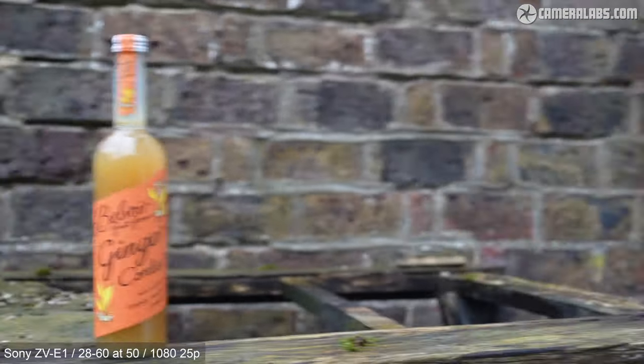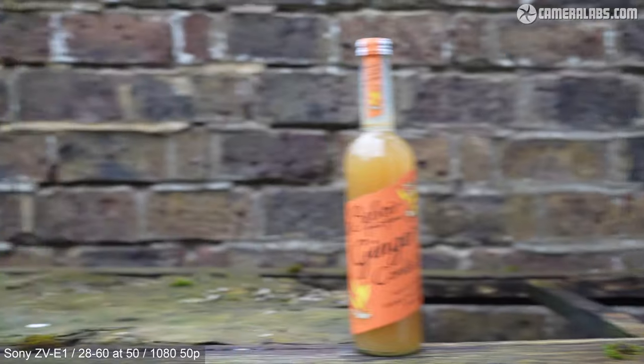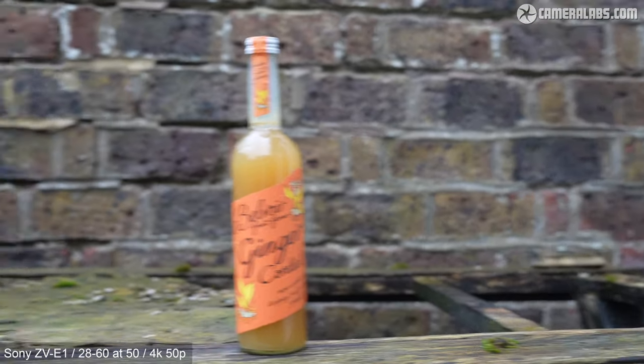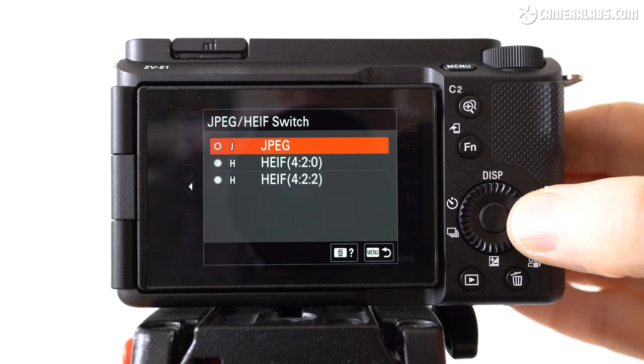Here's the ZV-E1 at 50mm panning back and forth at 1080 25p, where there really is minimal skewing visible. Now at 1080 50p, again staying pretty well behaved. Next at 4K 25p, where there's still nothing bad to report even with pretty severe movements back and forth. And finally at 4K 50p, which again looks pretty good. This result is in stark contrast to other non-stacked sensors with high resolutions that have to factor in delays from processing more pixels.